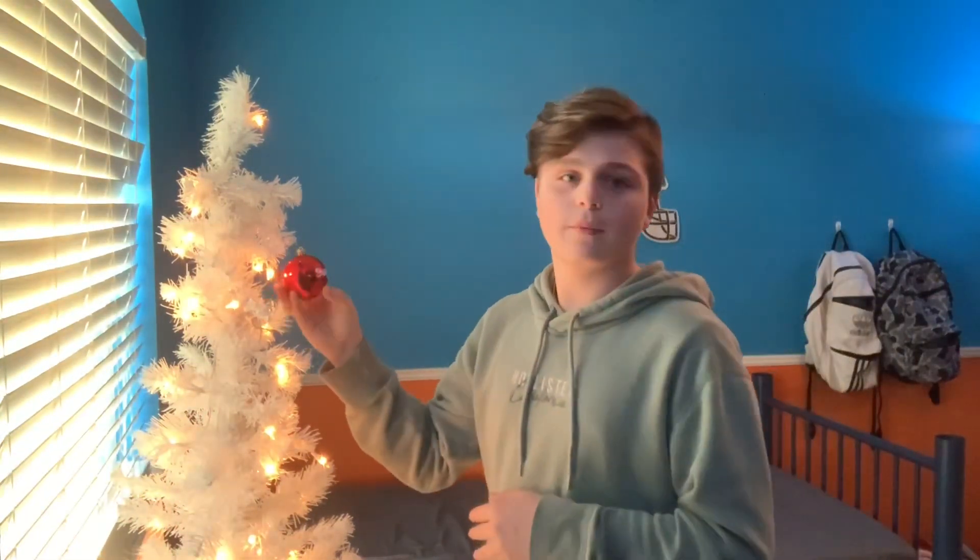But before getting into this video guys, make sure you leave a like, go subscribe for more, and follow me on all my social medias — links down in the description. We're on the grind because it's almost Christmas and I'm super excited. I got my Christmas tree set up, we got one ornament — it's the Supreme ornament.